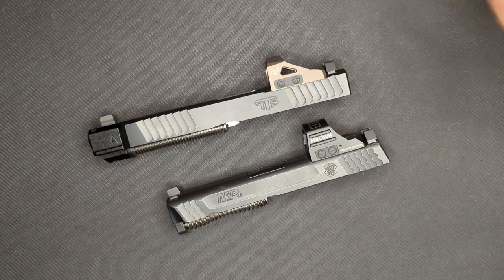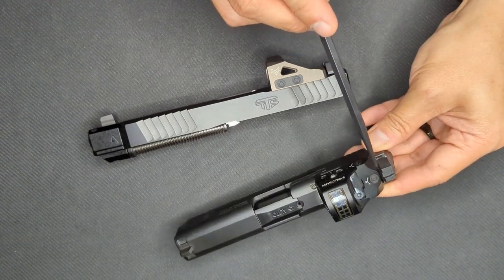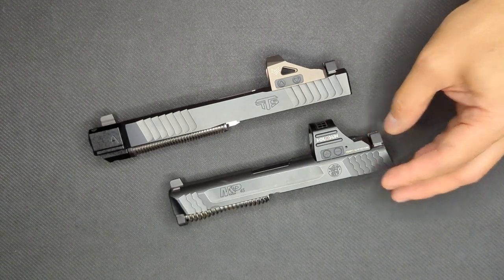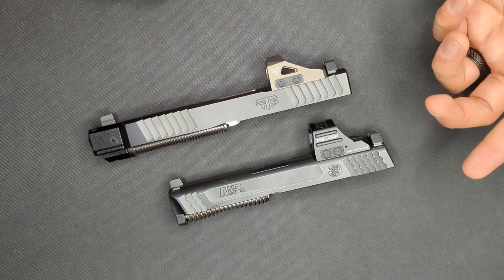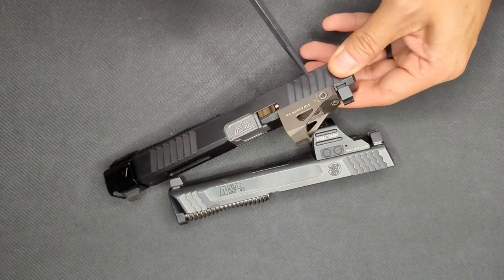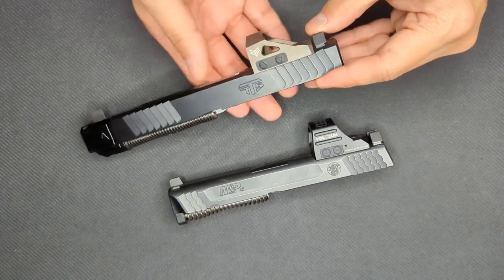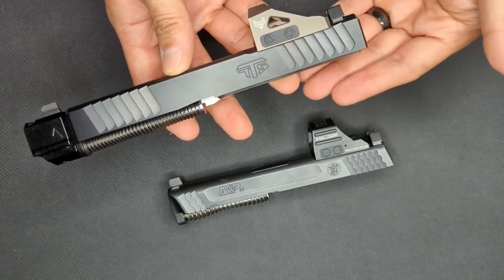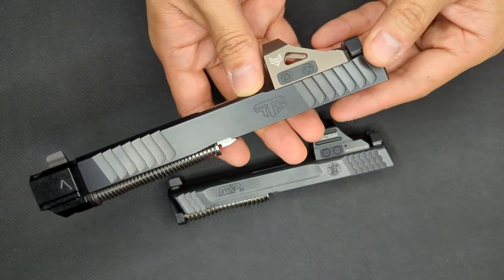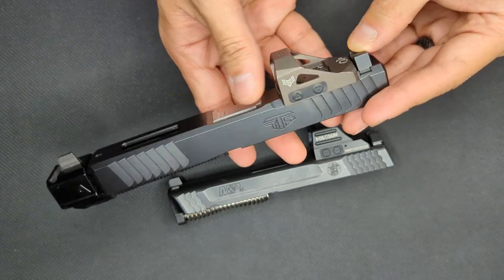Finally, I wanted to talk about zeroing and adjustment. The Holosun has two turrets: elevation on top and windage on the right side. Each turret has a one MOA per click adjustment and they make a nice audible click. Holosun claims that the 407c comes zeroed at 25 yards from the factory, and I found this to be pretty much true — it only took a click or two of elevation adjustment to zero it out. Meanwhile, the Swamp Fox also has two turrets: elevation on top and windage on the right side. Swamp Fox says there is 45 MOA of windage adjustment and 90 MOA of elevation adjustment available. They don't specify a per click MOA rating, which I found frustrating, as the Swamp Fox needed more adjustment out of the box to get zeroed than the Holosun did. I think that a per click MOA adjustment rating is the second big Swamp Fox shortcoming.